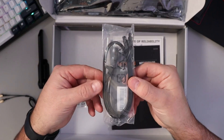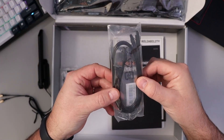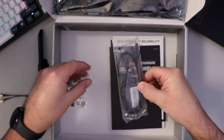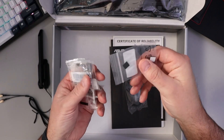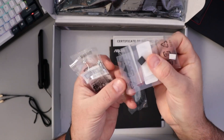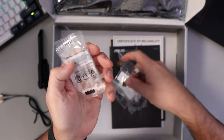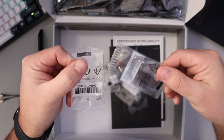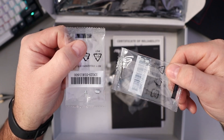We've got some SATA cables — there are two of those, and one of them has a 90-degree bend on it so it's easier to run those cables. And then in some smaller bags, we've got a couple of mounting pads for NVMe drives, as well as three standoffs and three screws for NVMe drives.